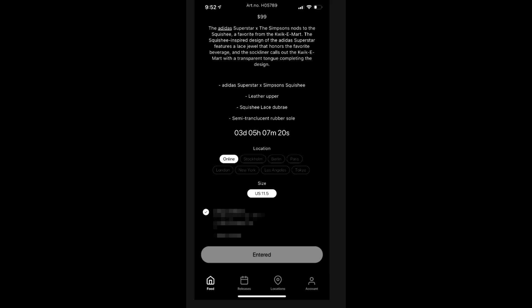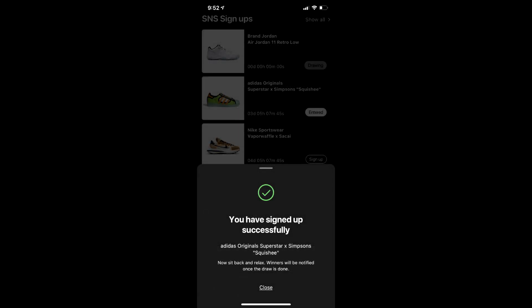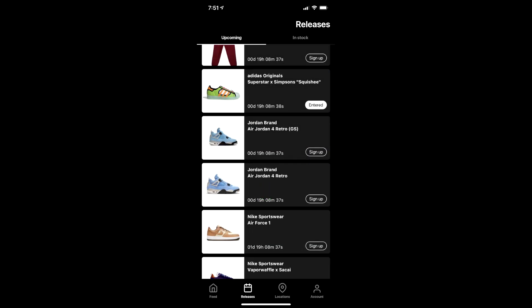Once you've signed up and put in all your information, you'll get a notification that says you've signed up now — congratulations. I looked at the app this morning while I was making this video and currently it's showing about 19 hours left. So we will know tomorrow if we actually won the drawing.